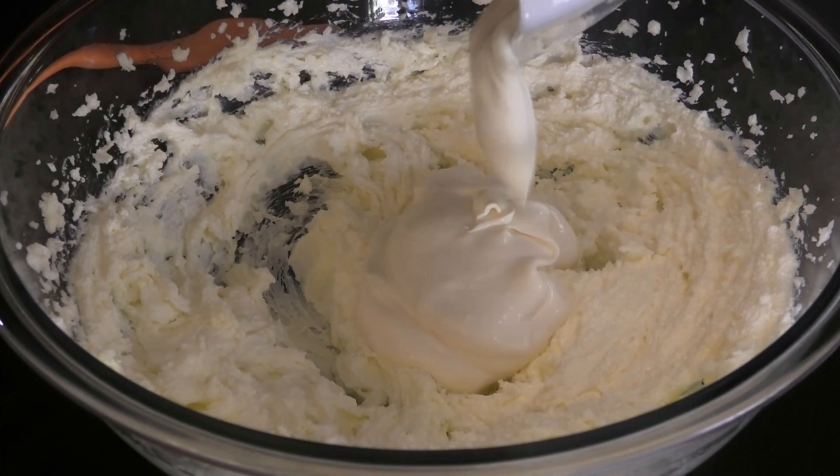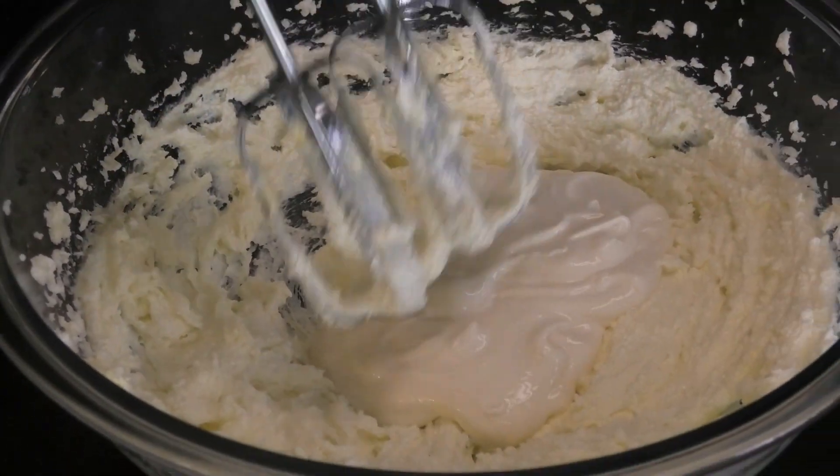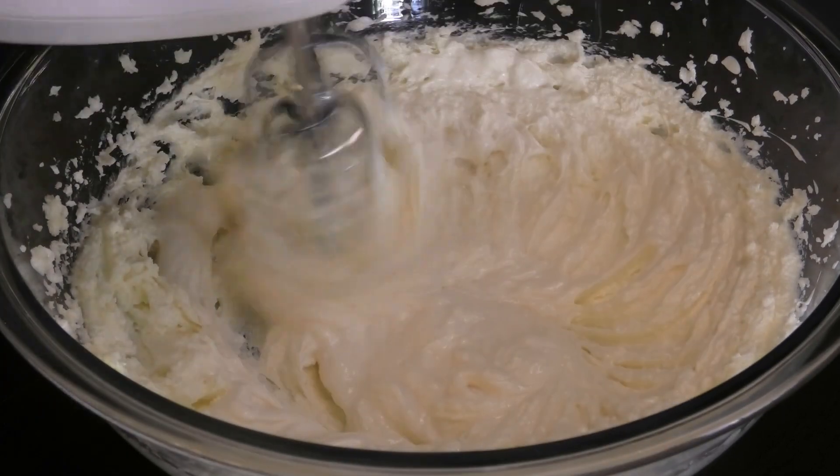Next, I'm going to go in with some eggless mayo. Now if you're vegan, I suggest using the egg replacer, and you're going to mix that in.